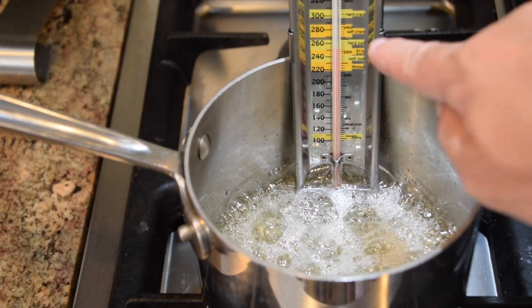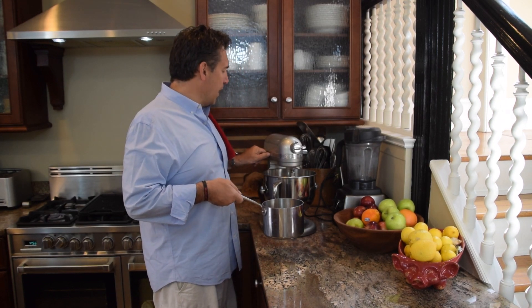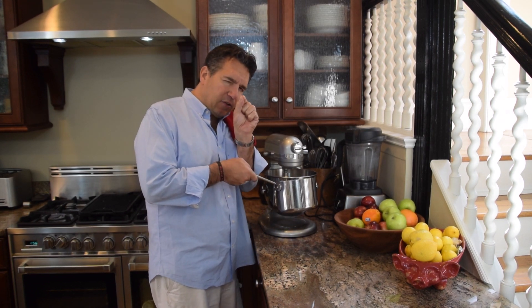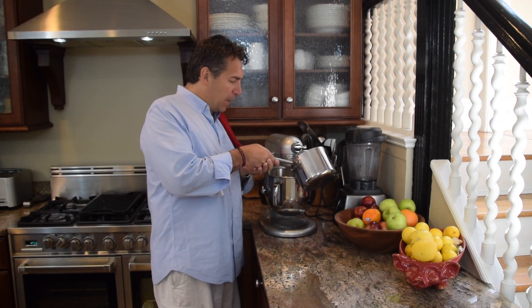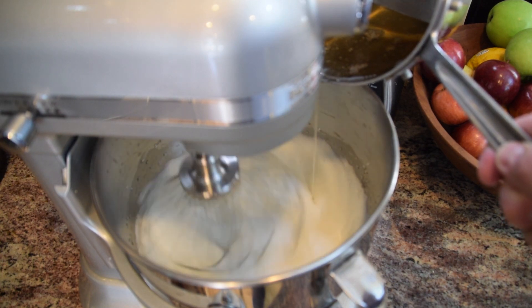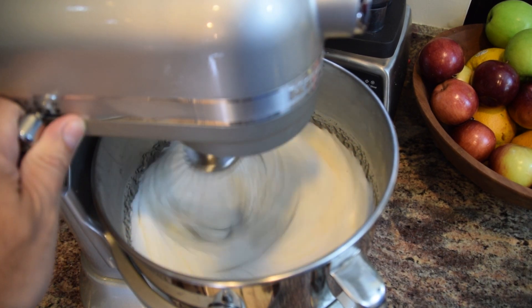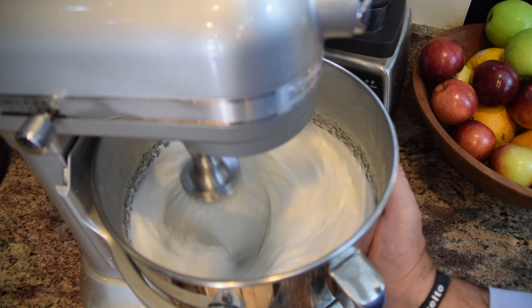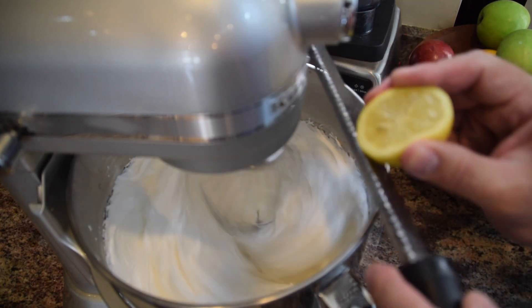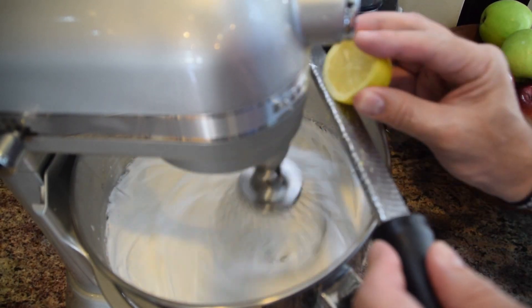Sugar's at 240°F — perfect, just over the softball stage. We've got our Italian syrup ready to go. I've got my mixer going, so I'm going to crank this up. I'm going to keep a slow, steady drizzle — like a thin little stream of sugar. That's why it's great to use a small pan. Our sugar's in; now I'm going to turn up the speed and mix this until the bowl starts to cool down — about eight to ten minutes at high speed. My last little trick is some lemon zest — just a teaspoon or less — which gives it a brightness and flavor.